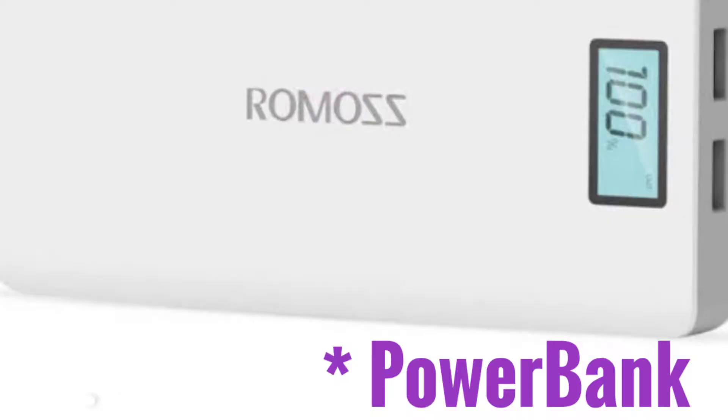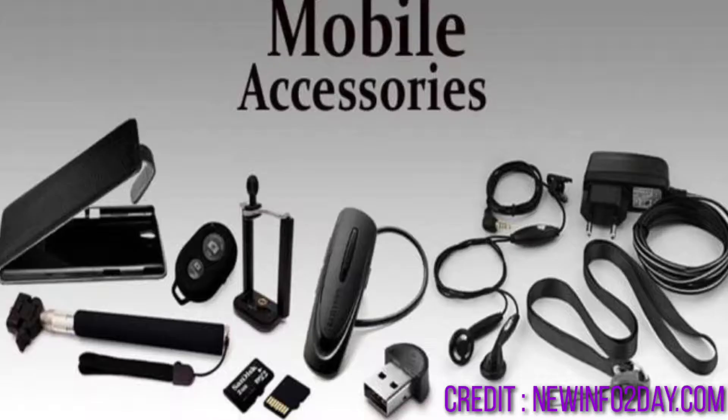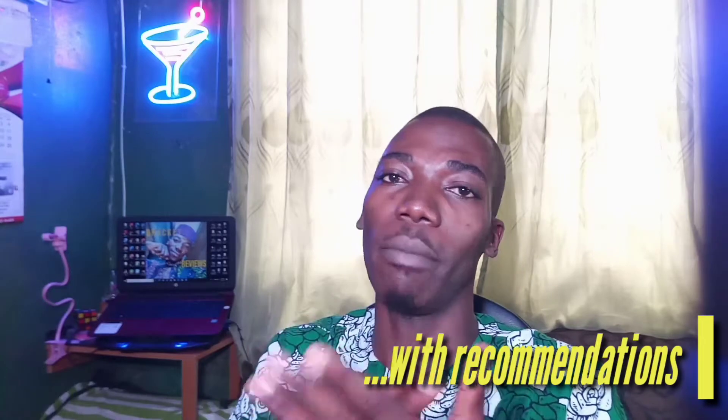I hope everybody has money — I pray. So, Bluetooth reviews, powerbank reviews, chargers, earphones, and other accessories. I'll be checking all these things just for you to have a first-hand, quality review about them — if they're really worth buying or they are not worth buying. I'll be telling you everything you need to know about them.